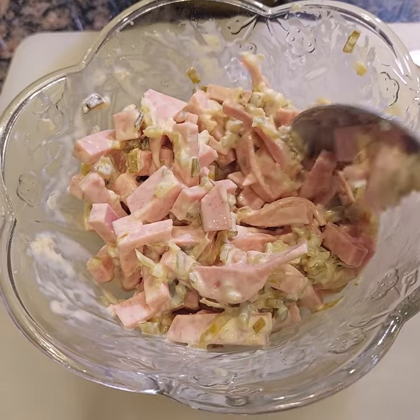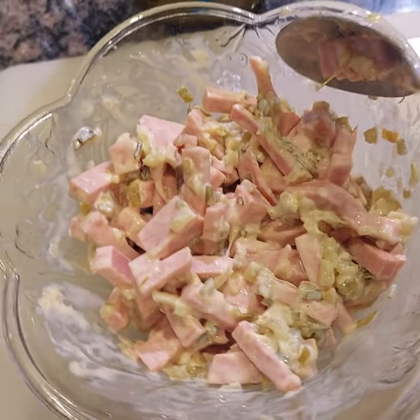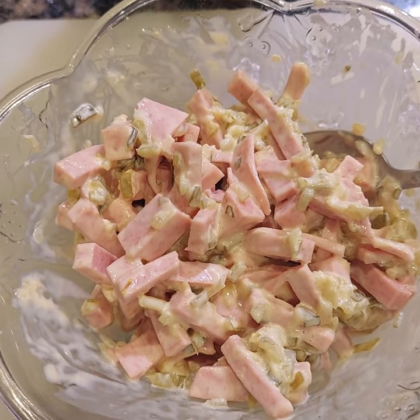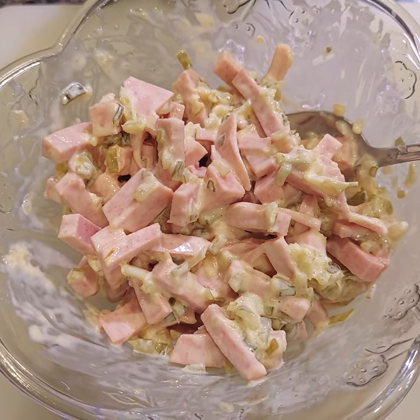This is what German Fleischsalat looks like — you can buy it at any store in Germany in the cooling area. They also sell it in little packages, and they have hard-boiled eggs: half a hard-boiled egg on the bottom and then the salad on top. Very, very tasty if you like that!